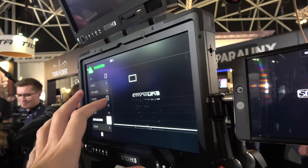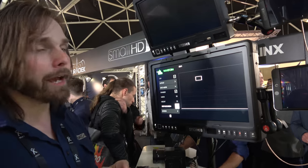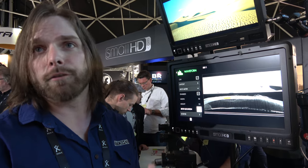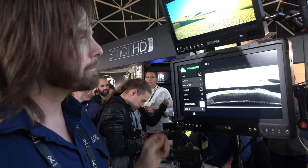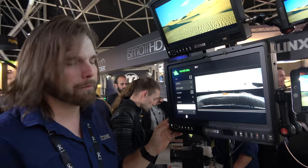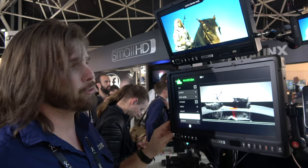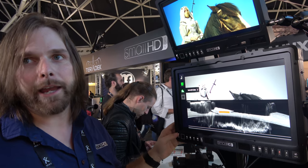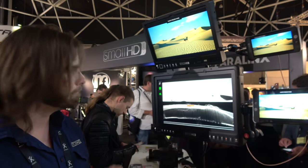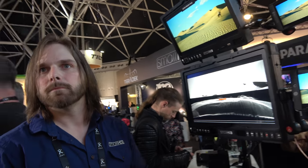This is a very bright display. We consider 800 nits plus to be daylight viewable, and this monitor, calibrated to the DCI-P3 color space, is over 900 nits. So you can use this even without any shades — we're actually starting to call them privacy shades, because you're not needing them to block out the sun. You can take this anywhere on set, which is great for production use, and with it being so color accurate, it's also very usable for post-production.